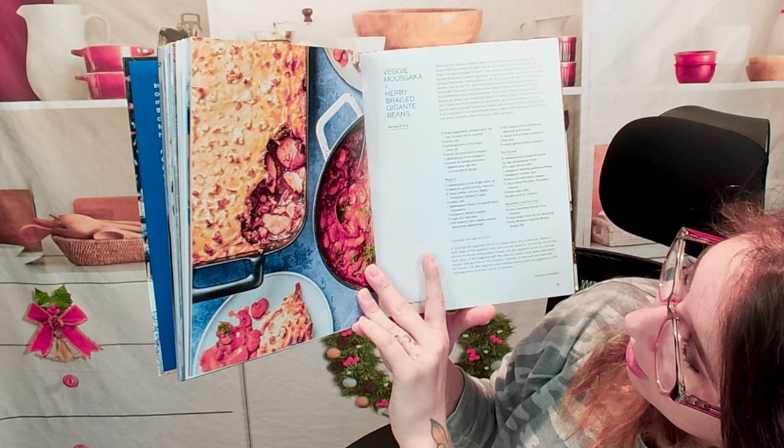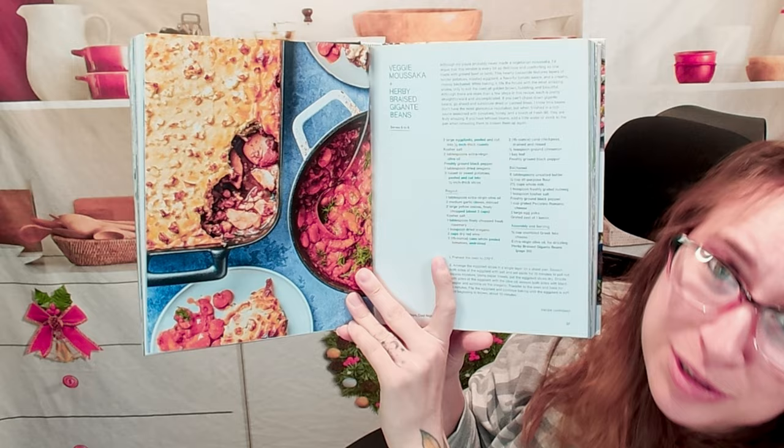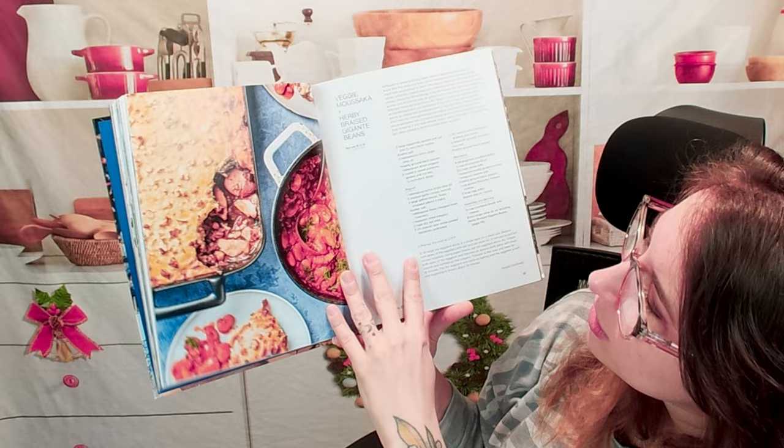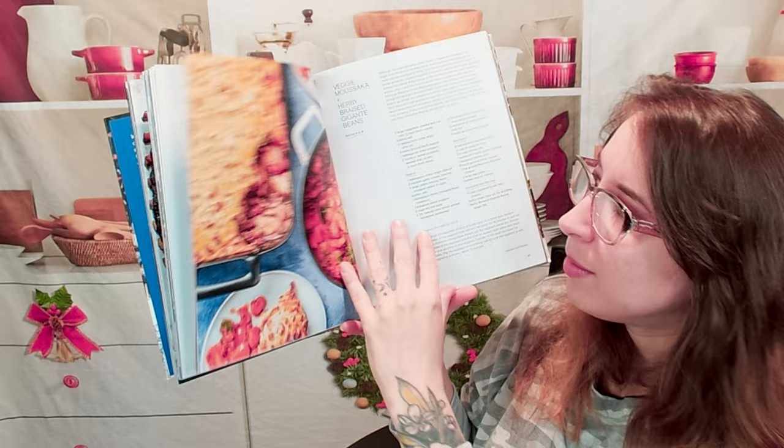Here we have a veggie moussaka and a herby braised gigante bean. So pretty, and you could probably get away with having some of this for leftovers the next day. It serves six to eight — that's at least two meals if you've got a family of four — and you can spread it out and add something else like a couscous if you wanted to.